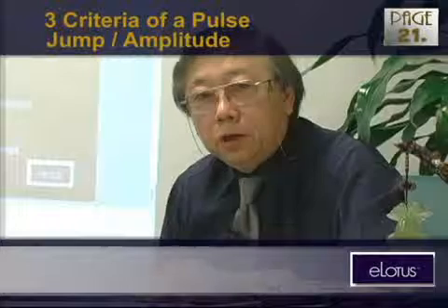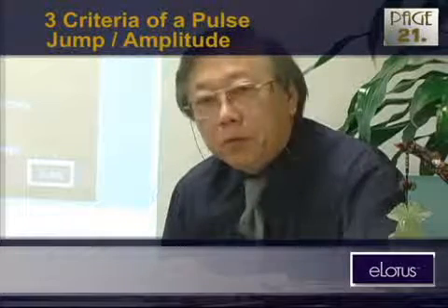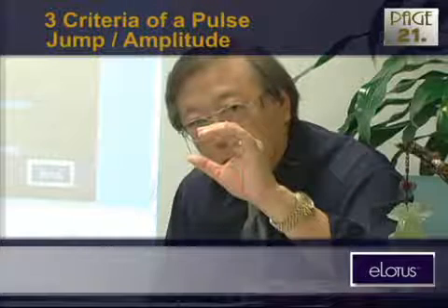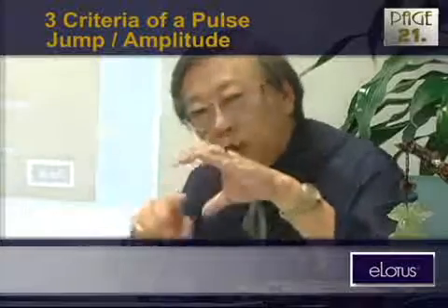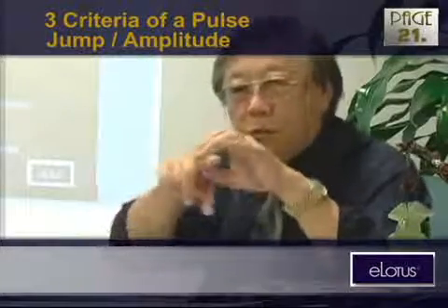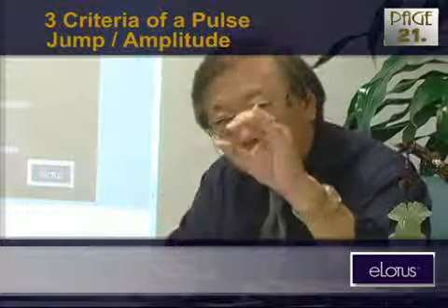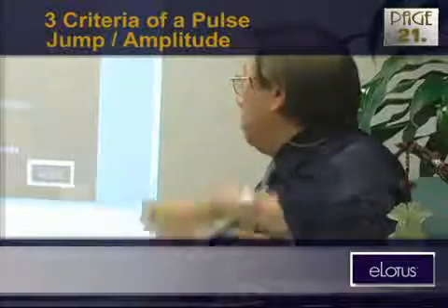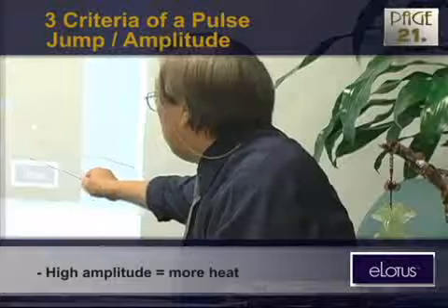And next time when you see a little young lady patient with blood pressure of 90 over 50 and heartbeat rate less than 60, her pulse might have a very low amplitude — not jumping. Nothing is pushing; the heart is so weak it's not pushing the blood through the vessels. It's got no power to lift your fingertips, so your fingertips are feeling this small movement. The amplitude means a lot. High amplitude means more heat; low amplitude means stagnation.